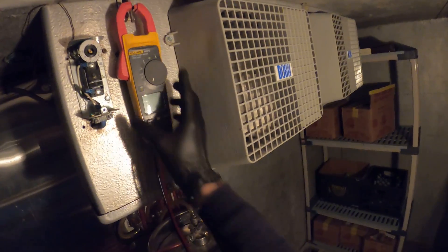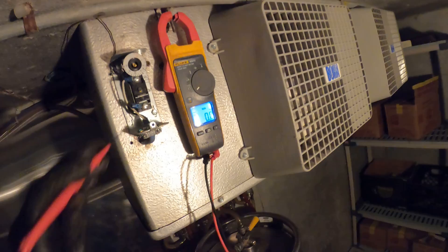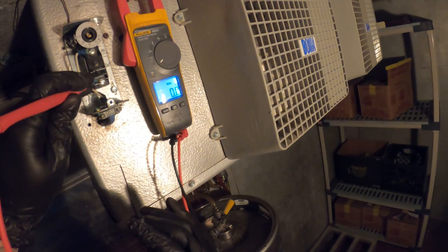Now I'm going to show you the second way, which is going to be with voltage. As you can hear, the fans are running and the power is on. Setting to Volts AC. Right now I have it set to 100, so it shouldn't be sending power through. Let's see what reading we have here — between the two, we have 124 volts.